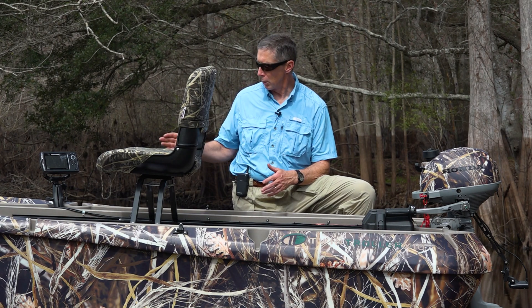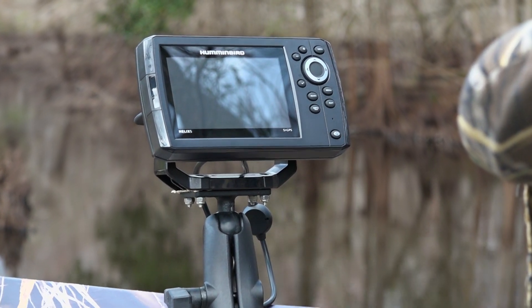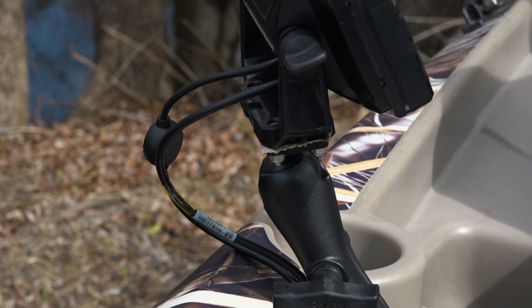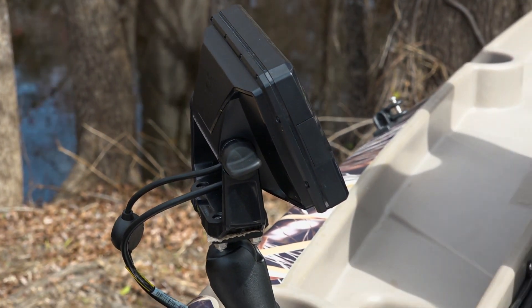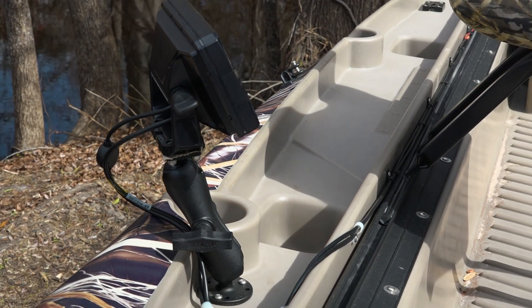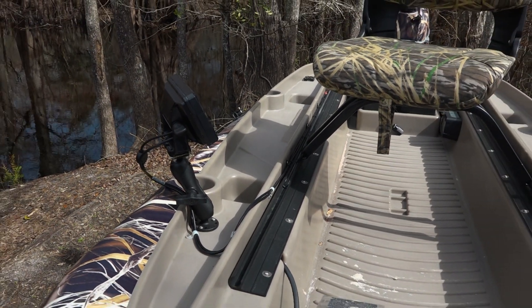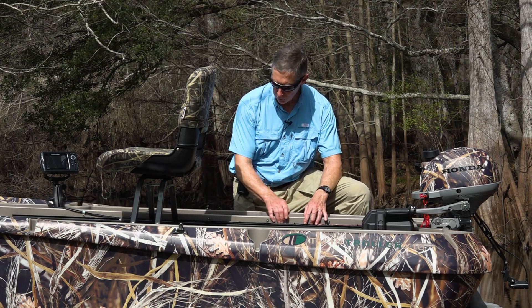So I have on mine a Humminbird Helix 5, which has a side view feature. I mounted it on a Ram mount — I bought all this stuff on Amazon and you can pick one specifically for the depth finder you want. That mount is specifically designated for a Humminbird Helix 5. I ran the wires across the top of the rail instead of inside the wire trough.